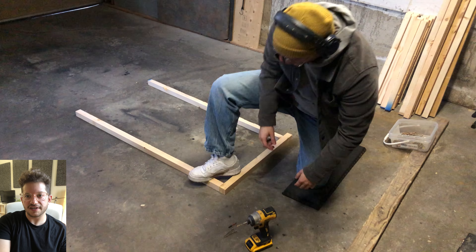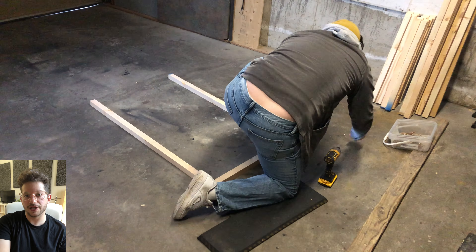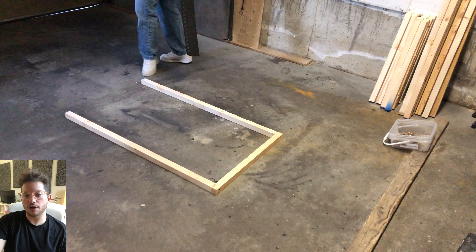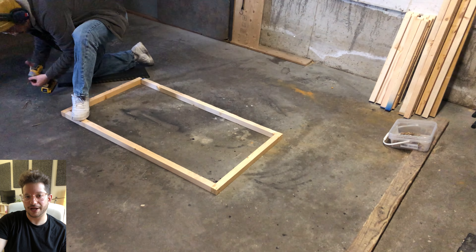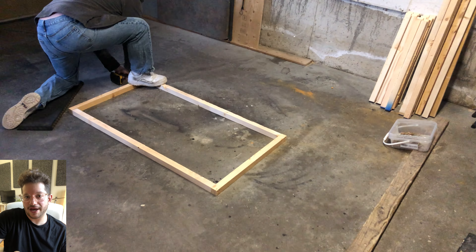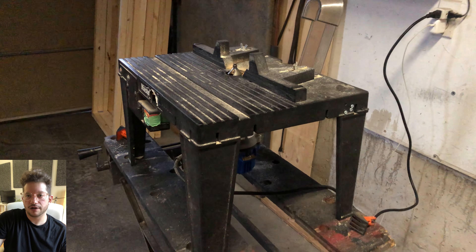Now we're just going to assemble the frame. I'm screwing them together using three-inch construction screws and pre-drilling to make sure the wood does not split when I drive those screws in. I'm also using the ground as a guide for my drill to keep my screws away from the front face of the panel, so the screws do not interfere with the router.